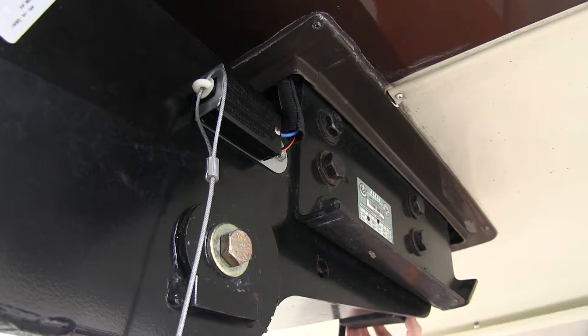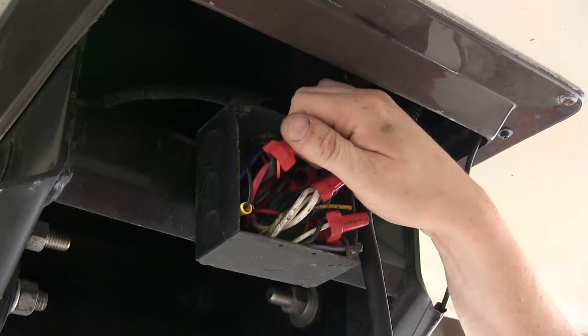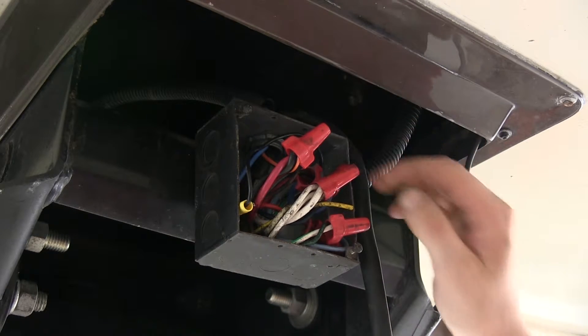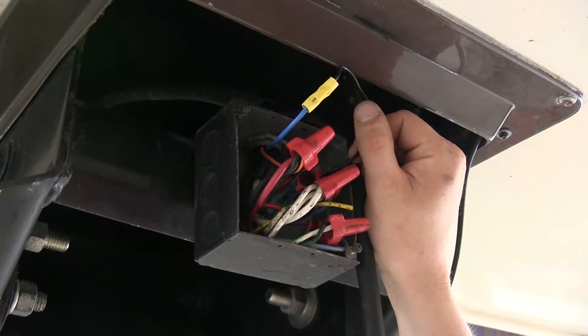Next we routed our wires from our breakaway switch up to our junction box behind our fifth wheel, where we connected the orange and black wire to our battery-positive wire, or our charge line wire. And we connected the blue wire to a black wire that we had to run over to our brake actuator.